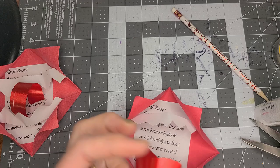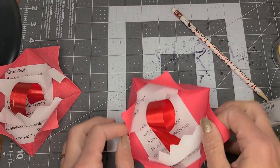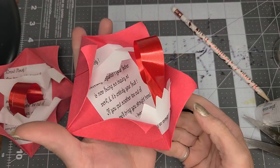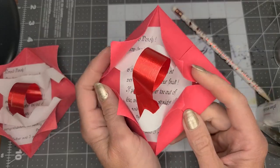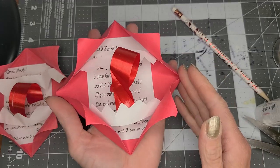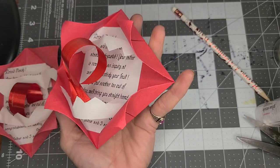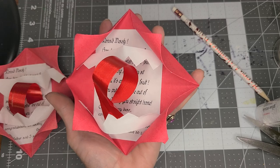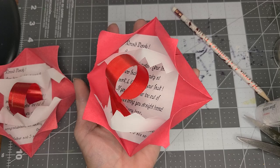You can make it a forked tongue or whatever. And there you are — there is a Harry Potter howler! Happy birthday Harry Potter on the 31st. Here at the Camden Public Library we are having a Harry Potter party on Friday from 1 to 4. Join us if you're local. Happy Harry Potter's birthday — happy creating! Miss Amy.